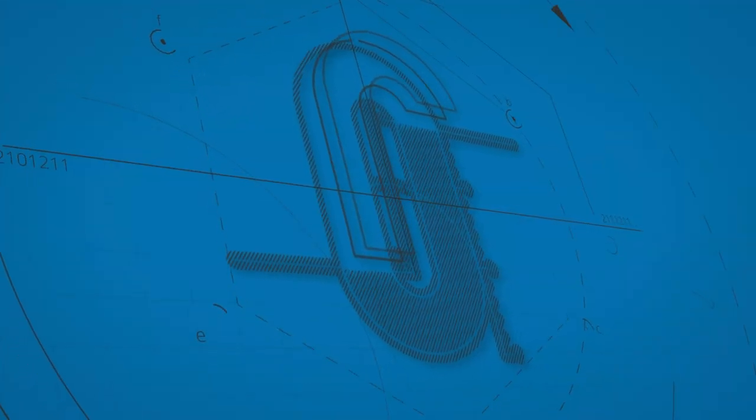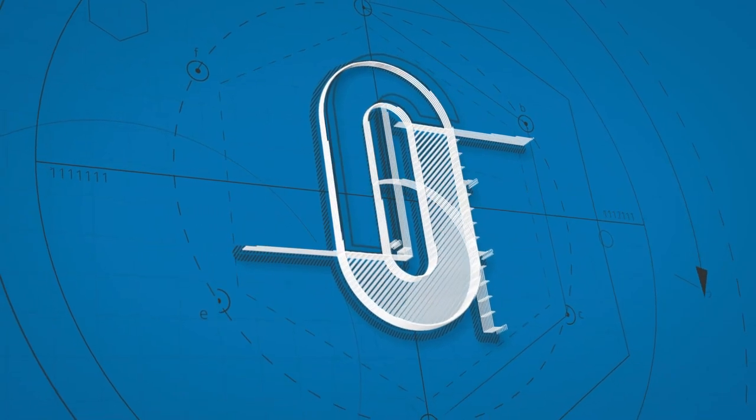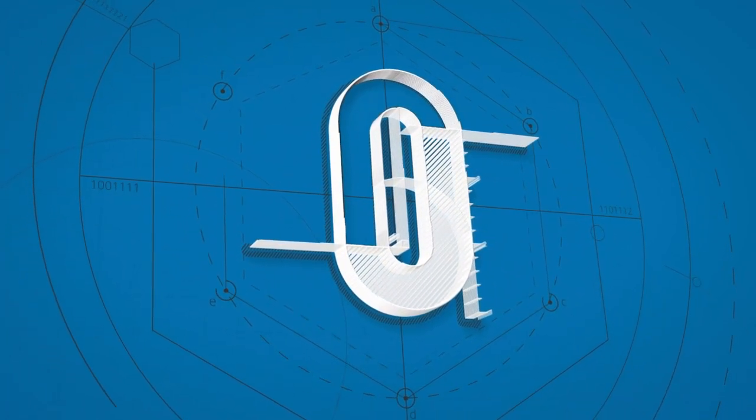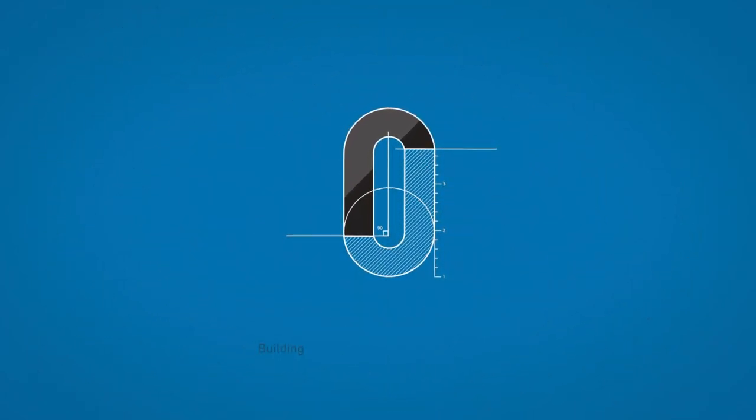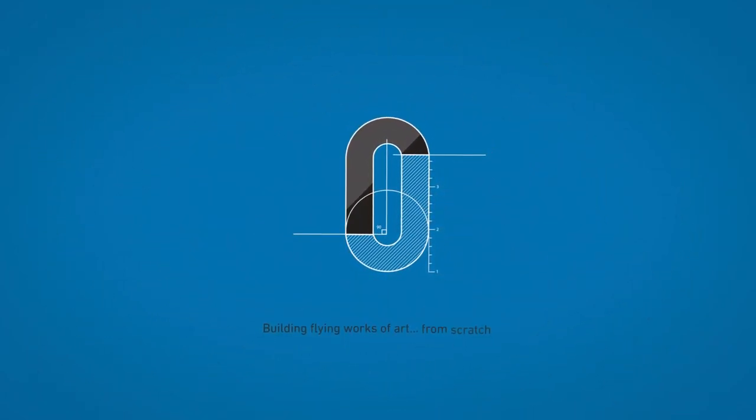Hey guys, welcome back to the shop. Let's get on to today's challenge. I've got this challenge and it is to build the Challenger from OMP Hobby.